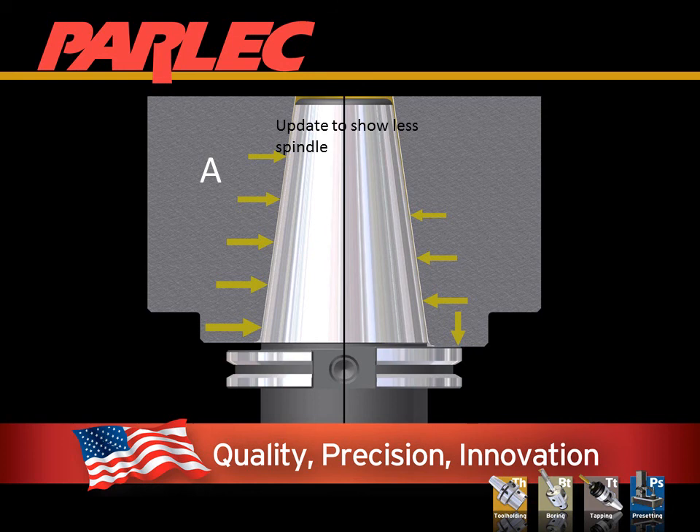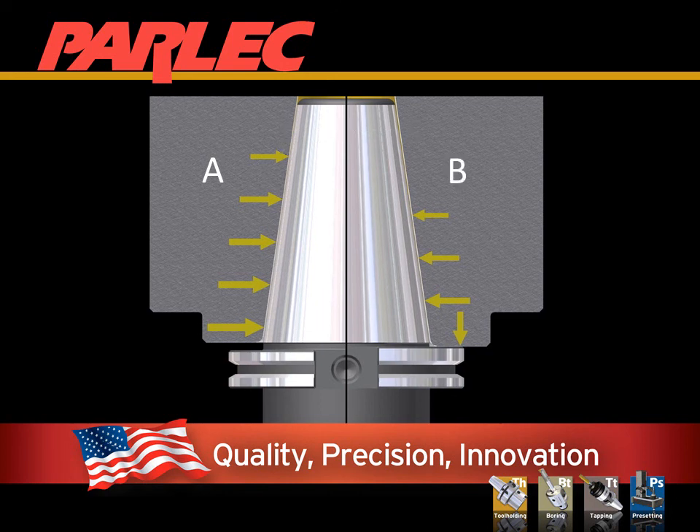Let's take a closer look at the steep taper solutions and how they work. In this image, A represents the force of contact from the spindle. As the taper is pulled into the spindle, the ID will expand to meet its form, creating contact almost the entire length of the connection — the further from the gauge line, the less expansion is required. On side B, because the SimulFit connection restricts the amount of draw, it is safe to assume that only about half of the expansion takes place, which can leave the small end of the taper not fully engaged.